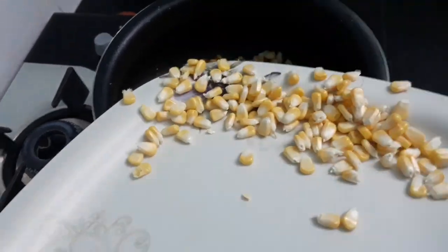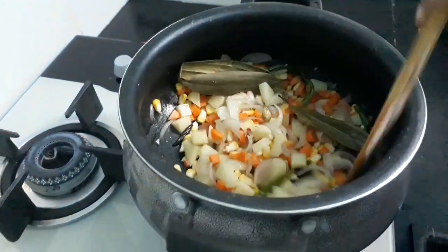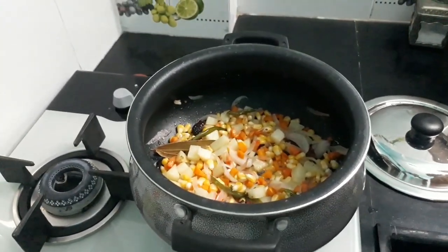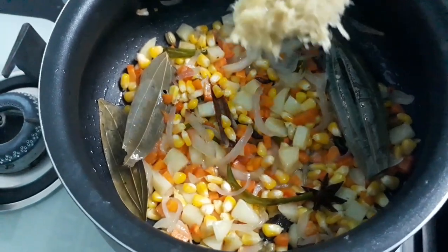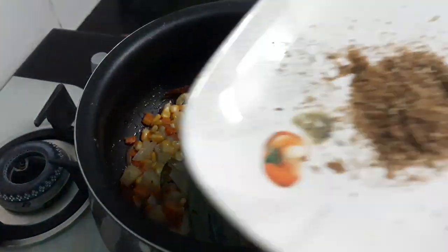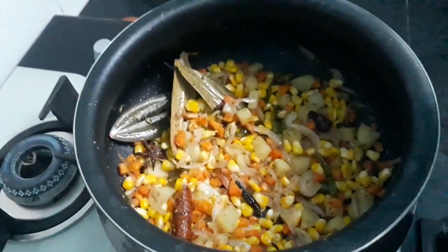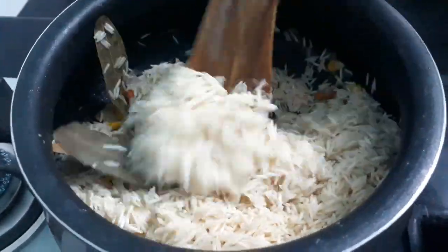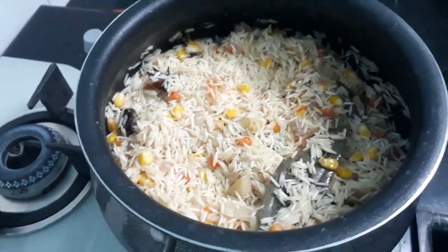Now add 1 mix and add salt, then cook for 5-8 minutes. We will cook the vegetables for almost 8 minutes. Add 2 tablespoons of rice and cook through.